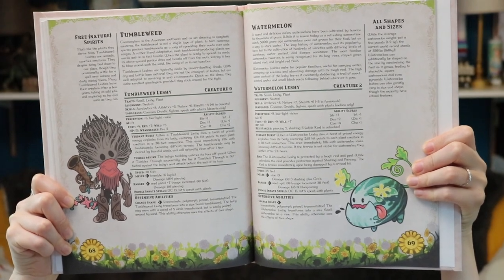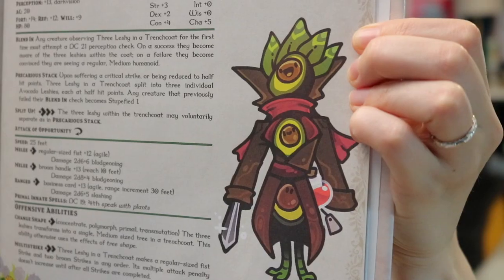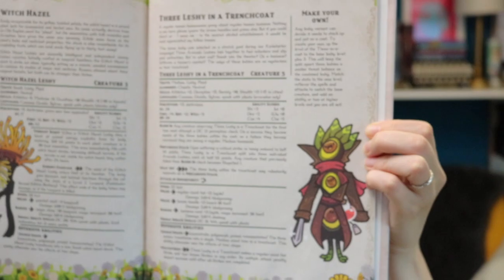The tumbleweed — I love that it has a seed pistol. This feels like it would be very much at home in a western-themed campaign, and it gives an example of the variety offered across the different variants. And then finally, three leshies in a trench coat — I mean, come on, that's just adorable, and I now want to meet this NPC in a campaign.